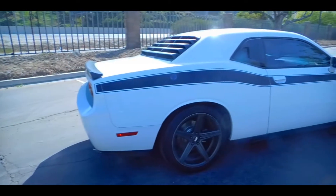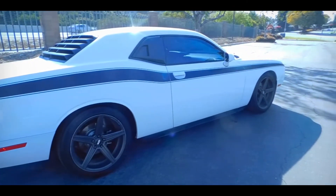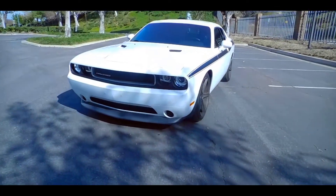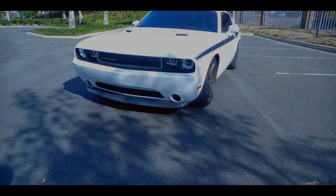With that said, I hope I might have given someone out there some ideas to help with their builds. This is all the mods I've done to my 2013 Dodge Challenger SXT. Hope you guys enjoyed.